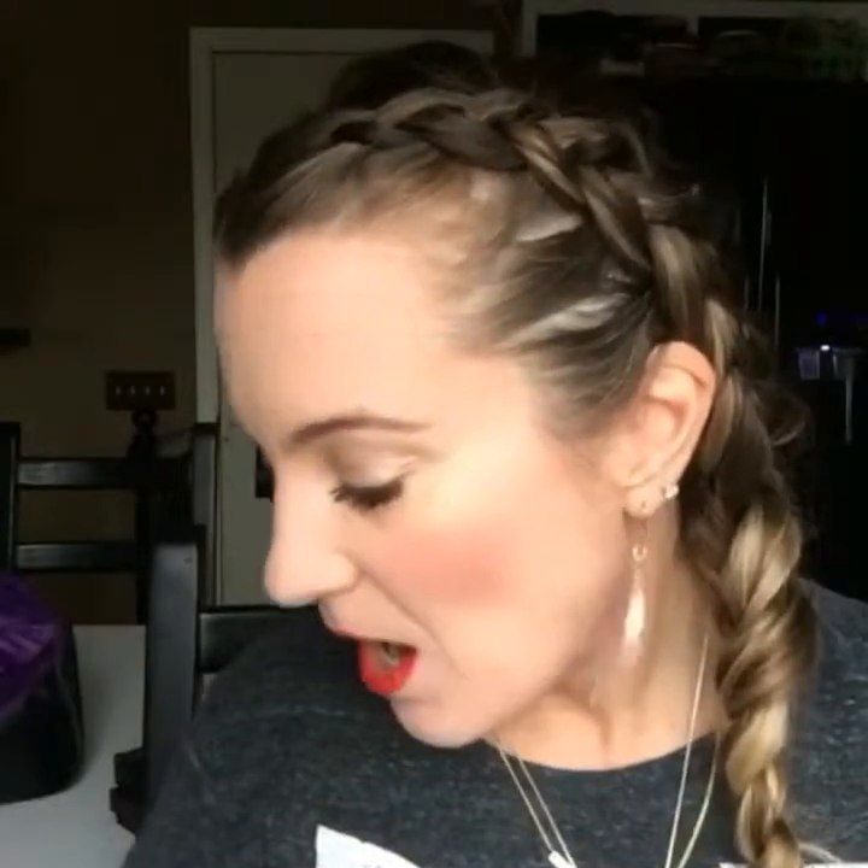My last tip: always take a little Kleenex so you don't have that red on your teeth. Enjoy! I love doing these BBRs for you ladies. That was the Primal lip liner and Stinking Rich lipstick — now you can all have those Taylor Swift lips. Bye bye!